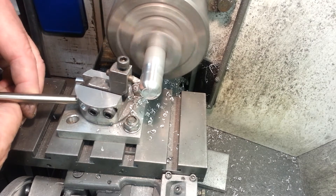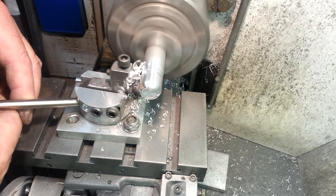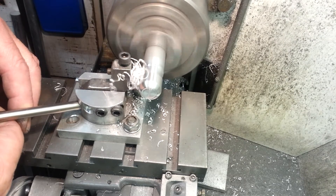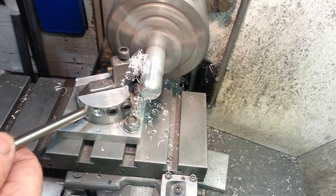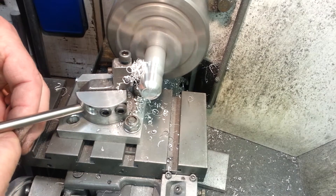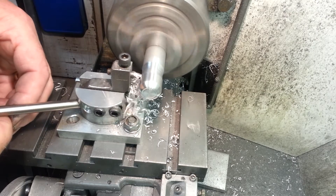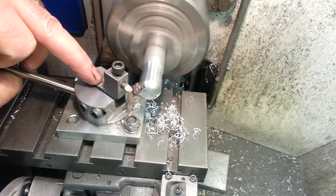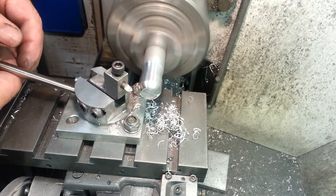This is just a piece of aluminium that I've used as an example. Yesterday I cut stainless with it - I was quite surprised how well it cut the stainless. The depth of the cut is set by the amount that you move the saddle forward, but the actual radius is determined by the distance that you set the carrier in. If this piece is set forward it will make a much greater radius; if it's set back, a much smaller radius.